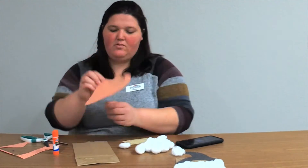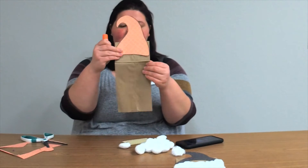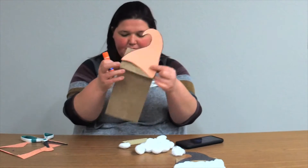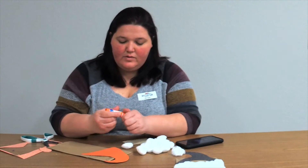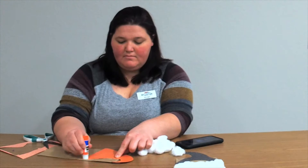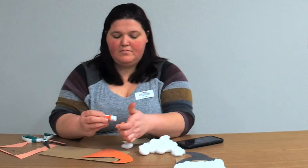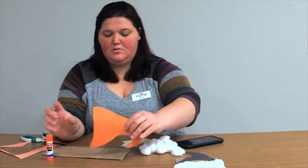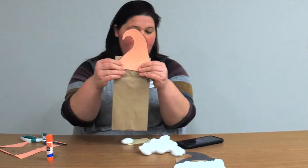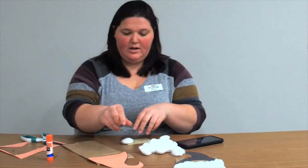Now that I've got my gnome's hat cut out, I'm going to glue it onto my paper lunch bag. I want to make sure the flap is right here. I'll take my glue and press it down firmly so you know that it sticks.